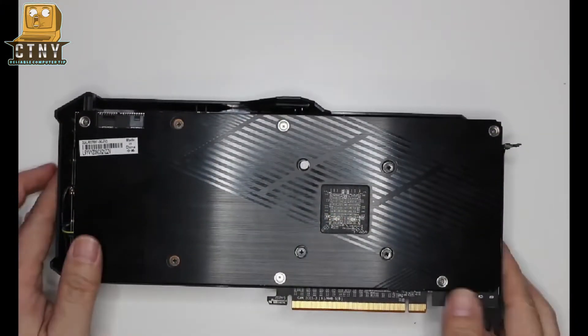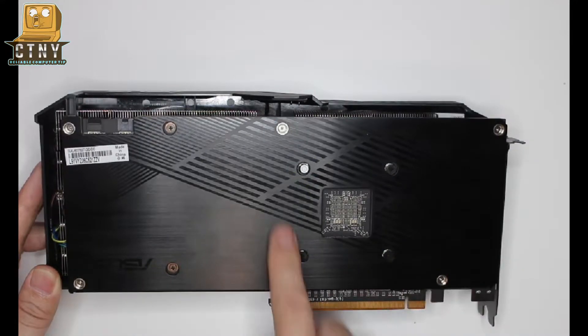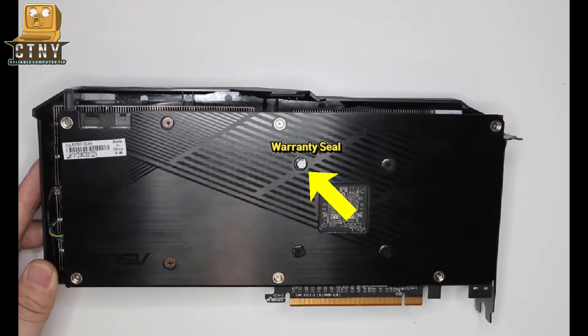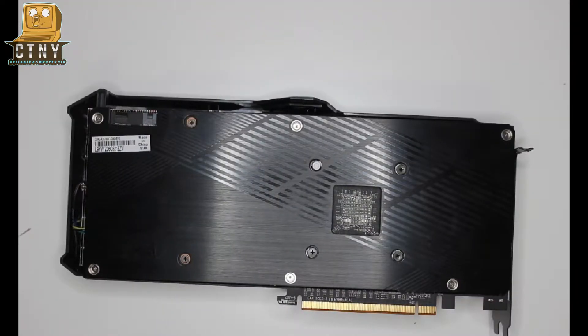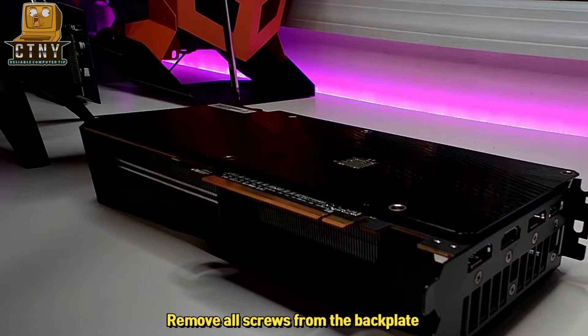Now I'm going to dismantle the graphics card to replace the thermal paste. As you can see, there are 12 screws in total. Of these, six are screws that hold the fan and the other six are holding the heatsink. Please never do this if you're not confident, and please be aware that the warranty cover is no longer available once it is disassembled. We recommend this work only for those who have been using it for more than three years and have overheated. Loosen all screws, including the screw that holds the fan on the side as well.